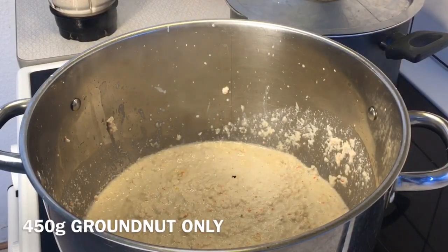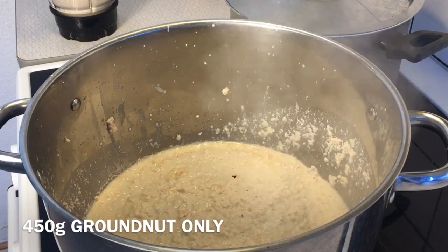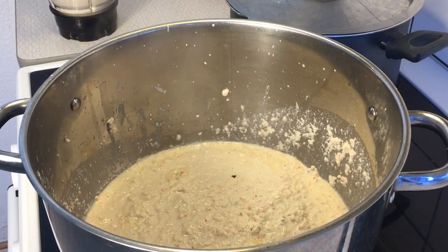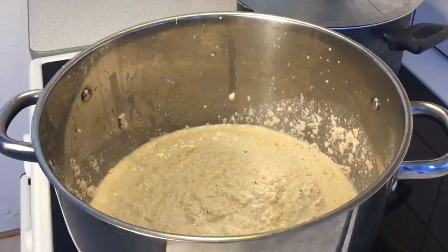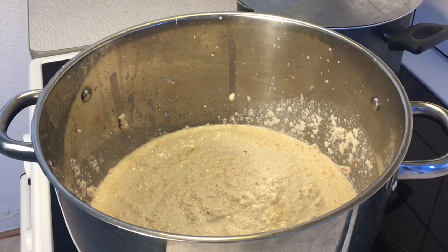I'm done with blending my groundnut and right now I've poured it into the pot — as you can see, it's cooking. I'm going to pour the last segment of the groundnut water I used to rinse the blender into the pot. I'm going to boil this groundnut for 40 to 45 minutes to make sure it is properly cooked.